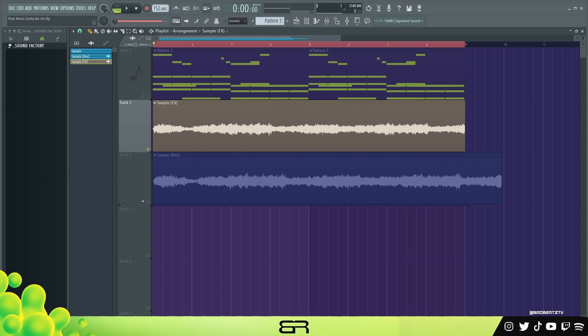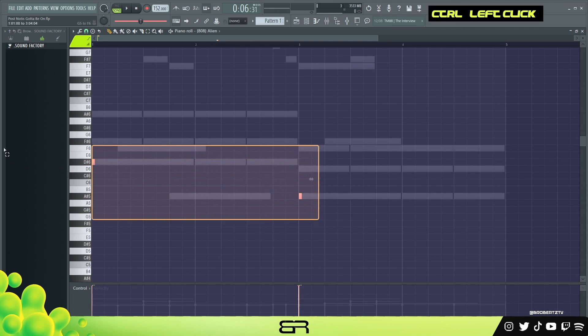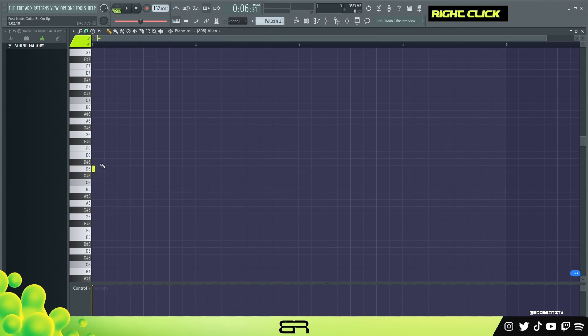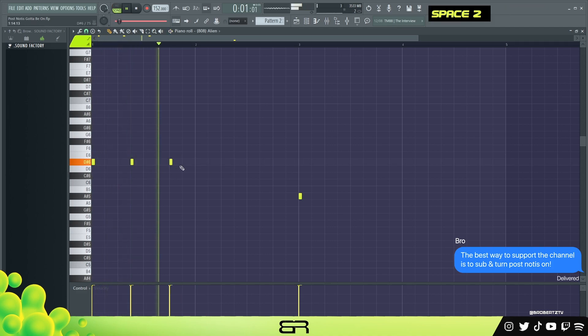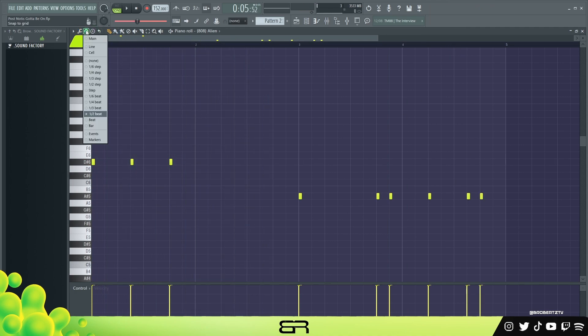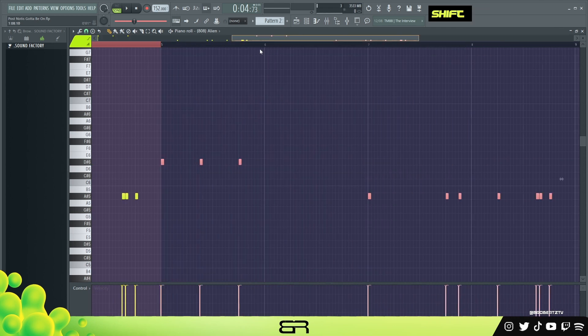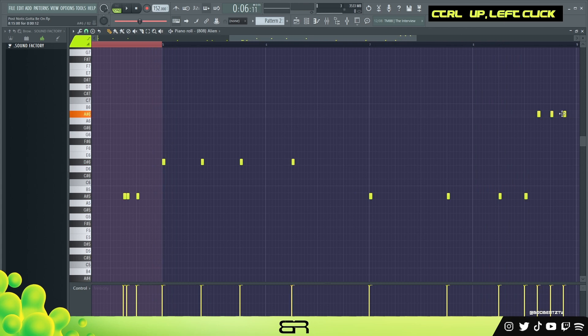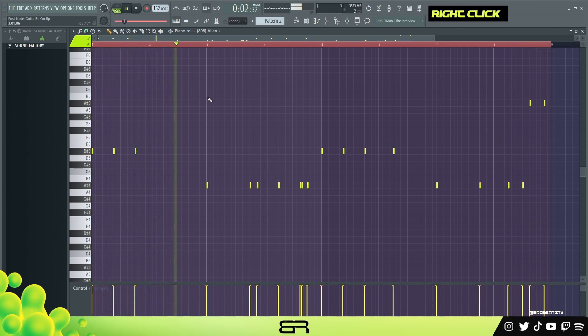Let's go ahead and get started with the drums. I'll just use those bass notes from what we made earlier, put this on its own pattern, and place them down to make a little pattern. I'll fast-forward through this and explain anything different. Right here we can go to the grid one half step and add one like that. Copy this over and pull it down an octave. Alright, so that's the 808.